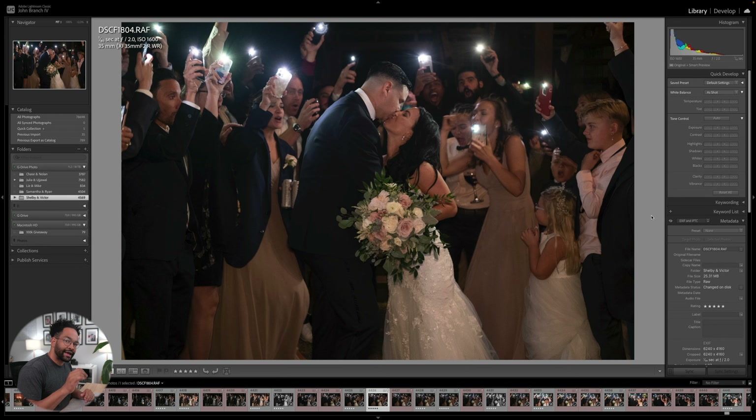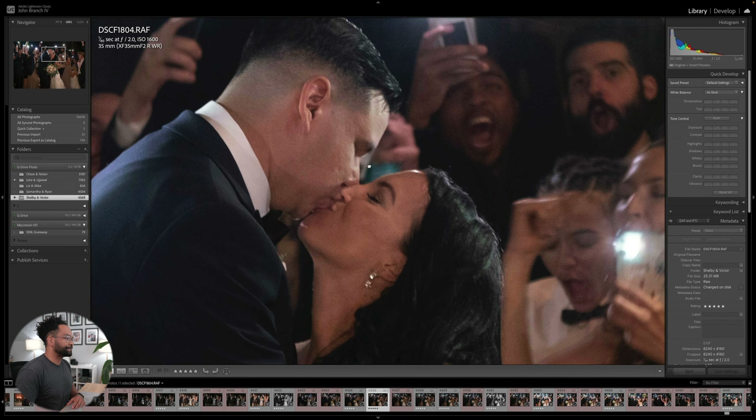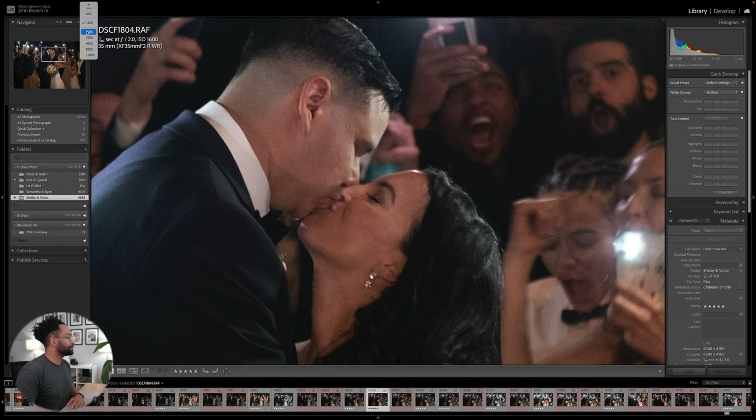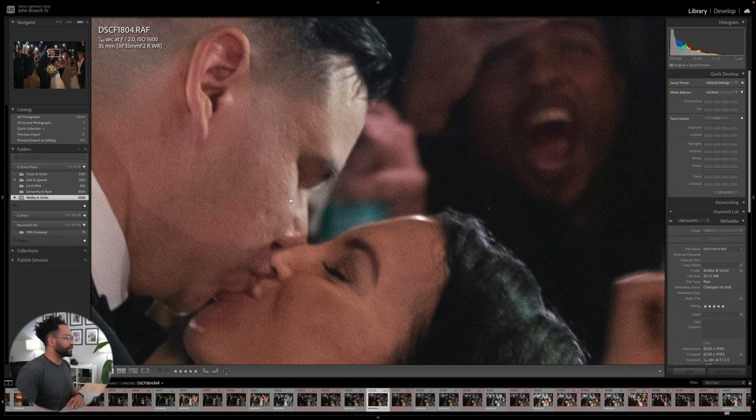Here's a shot from a sparkler exit — or a phone exit. If you have a couple who wants to do sparklers but can't, this absolutely works and looks great. With sparkler exits and receptions for wedding photographers, this is where the denoise AI is really going to come in handy. You can see I'm shooting at ISO 1600 here, so it is fairly grainy. We can even zoom in a little further — you can really see all that grain.